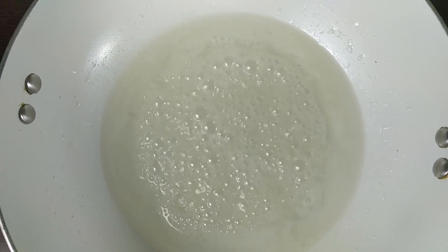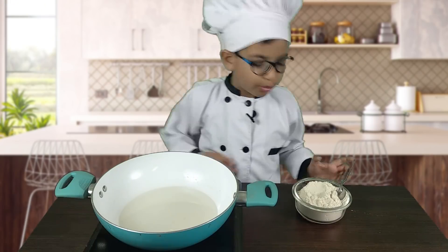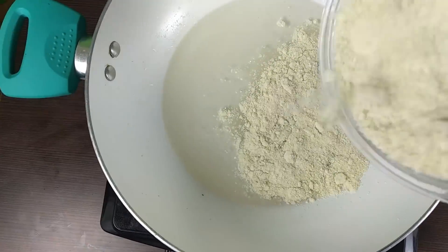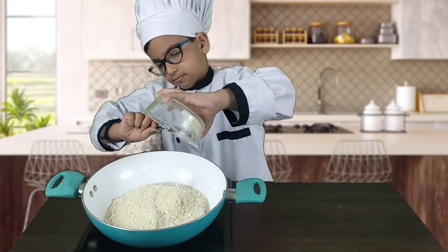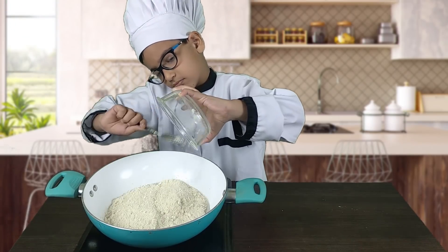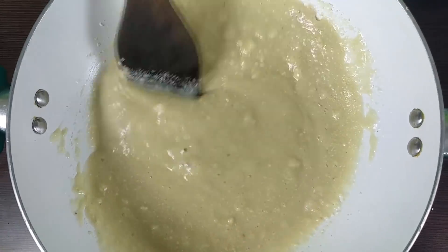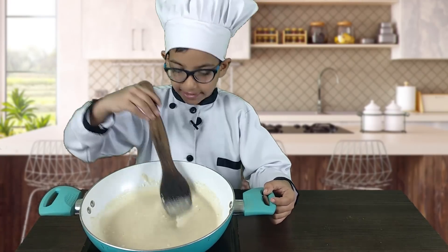It has come to a boil. I will add the ground cashews and let it cook for a while — it needs to go for at least 5 to 8 minutes.